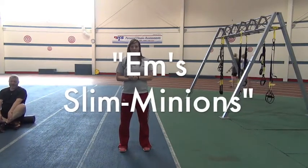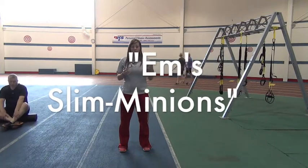Hi guys, Emily here. I wanted to give a big shout out to my Slim It team, M Slim Minions. You guys are working hard, I'm loving your energy level. You guys are three weeks in, you're almost halfway there. We've got seven weeks left, so I want you guys to keep working hard.